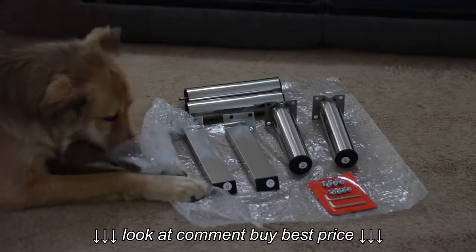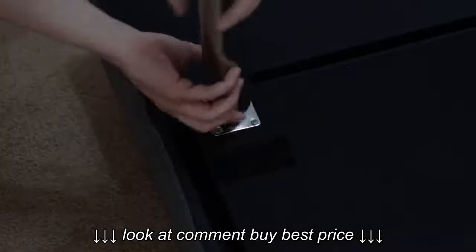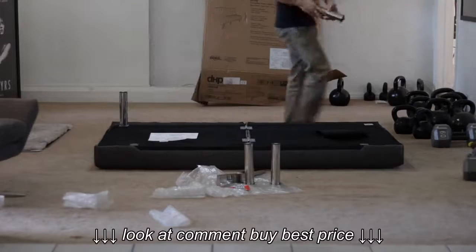I'm going to start in the back, so I need the legs with the stickers labeled D. The order is irrelevant — you can do whatever legs first you want. For these two legs, no tools are required; just twist them in.